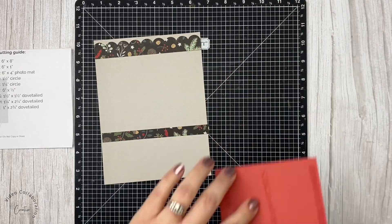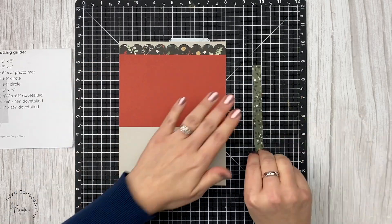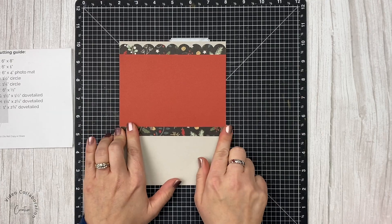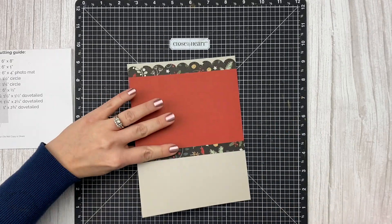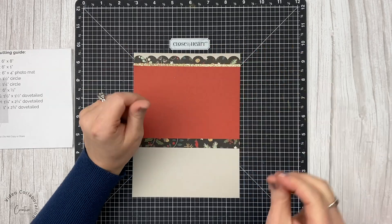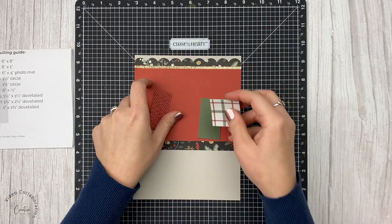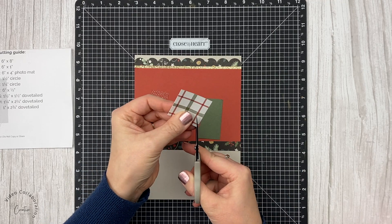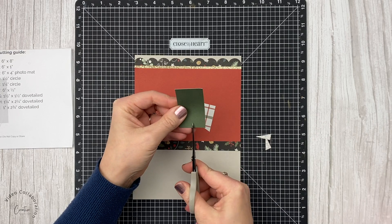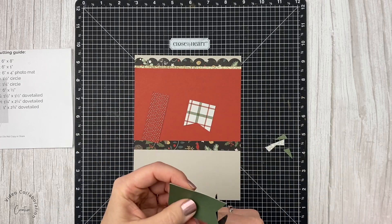I am adding photo mats. All the measurements tell you how big to cut everything. What I prefer to do is make my photo mats 4x6 and then just trim down my photo slightly to have a little bit of mat showing, rather than making 4¼x6¼ inch mats. Now this little strip of glitter paper was not on the sketch — I'm adding that. Remember, sketches are just a guideline. That little strip is about an eighth of an inch by six inches, and I love that little hint of gold because I'll have some other gold on this page to tie it together.